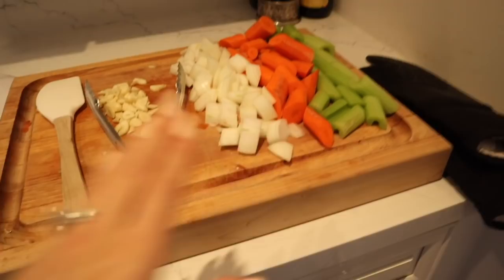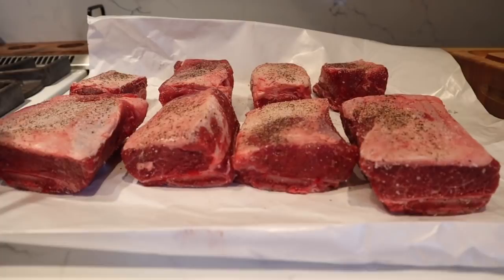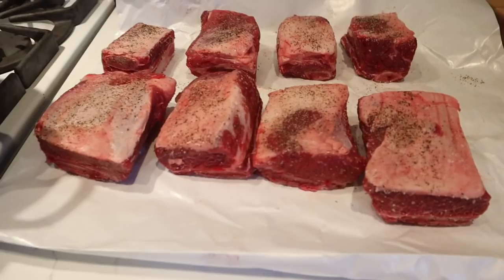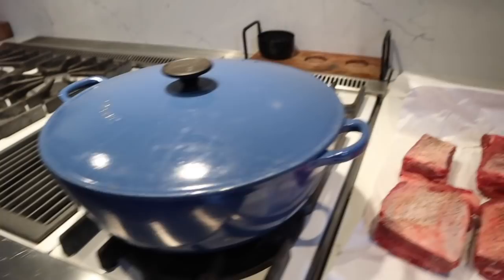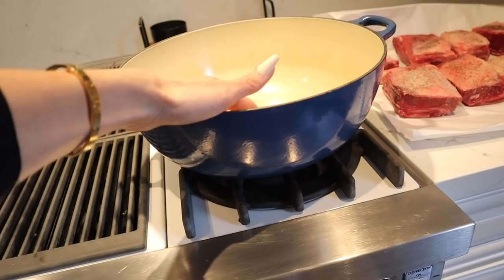Over here I've got our celery, carrots, onions, garlic, and these beautiful short ribs seasoned with just salt and pepper. Look at how big those are! What I love about this recipe is these actually fall off the bone — they're super delicious and so good to eat during the winter. Over here I have our Dutch oven. I get a lot of questions about this big one — it's actually an antique and this is the biggest one I have, I think about 12 quart.